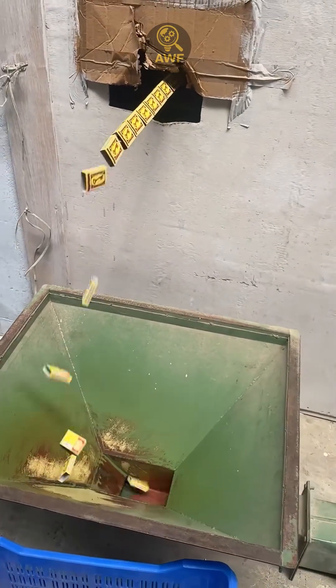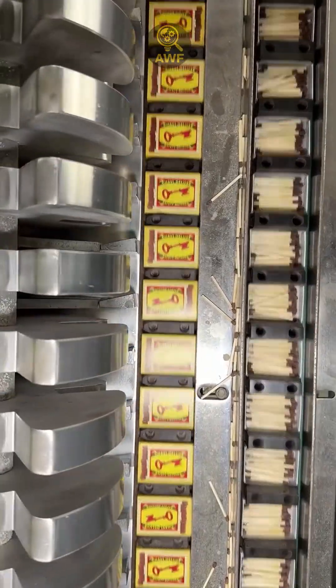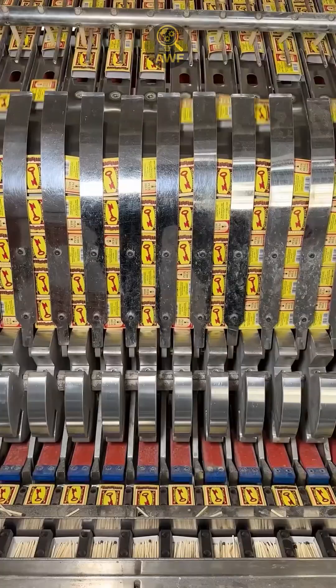Finally, a packaging machine organizes the finished matches, places them all in the same direction, and fills the boxes in seconds.